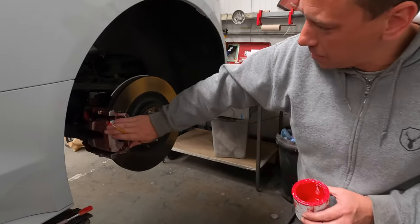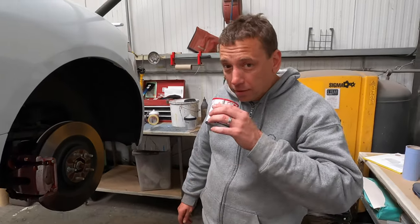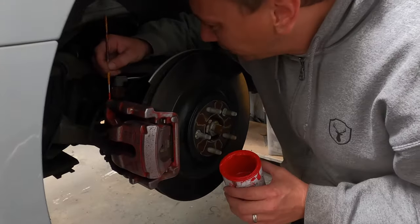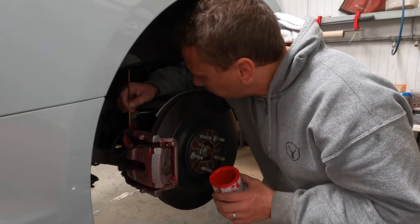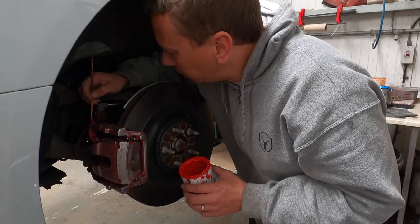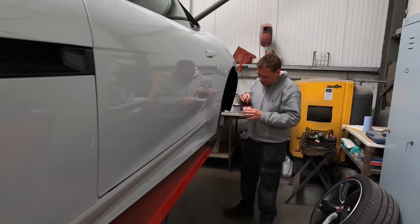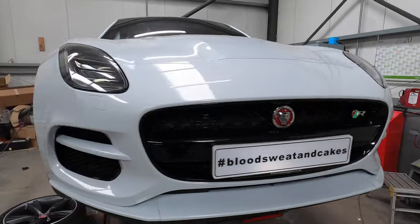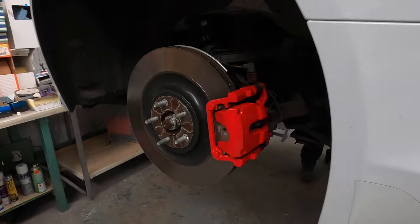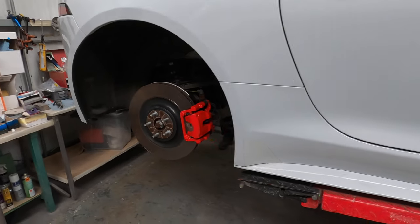We're now prepping the rear calipers from the Jaguar F-Type. They've been painted in heat-resistant red paint — a couple of coats is plenty. We've done one coat on the rear caliper and we'll have a look at the other side — quite proud of it. We'll do a second coat tomorrow.